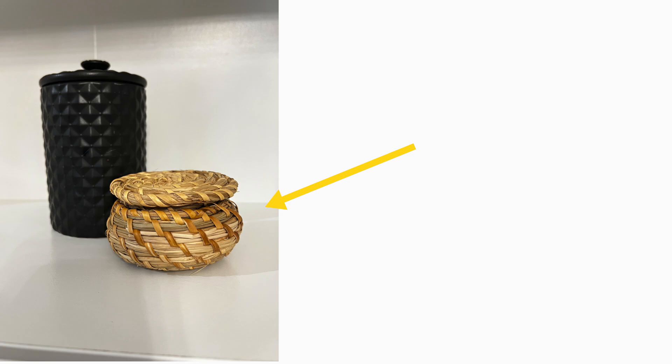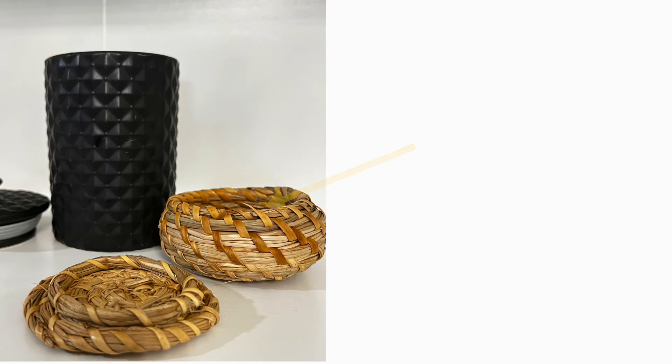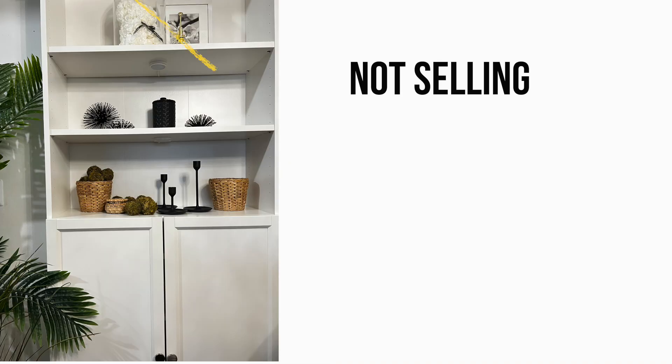Also in this box is a cute little wicker basket from IKEA with a top on it. It's great for earrings, rings, or small items — perfect for your bedside table at the end of the night or in your bathroom.